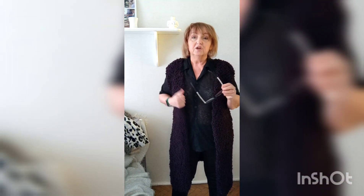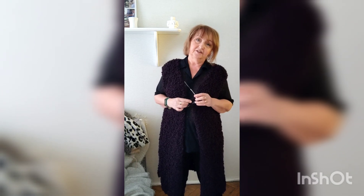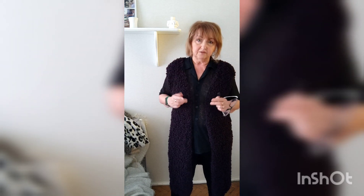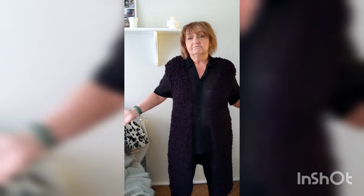Ta włóczka wygląda jak karakułki, jak taka futrzana kamizela. Sześć motków włóczki runo, druty numer 12, trzy prostokąty – w tym dwa z wyrobionym dekoltem – i to Wam na filmie pokażę, jak to zrobić. Zszyta i proszę bardzo, kamizela jest gotowa.